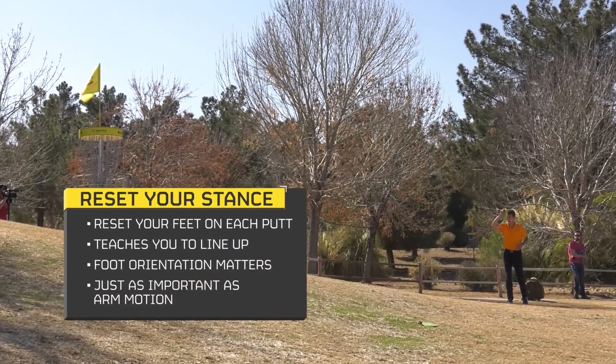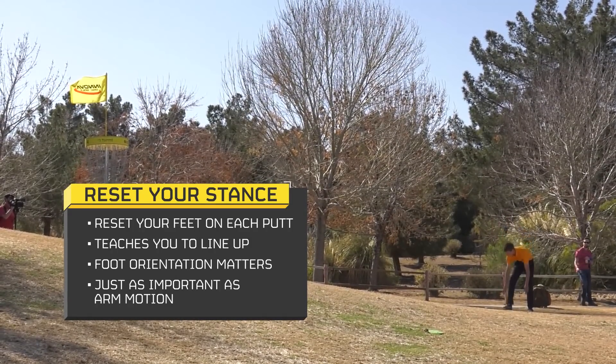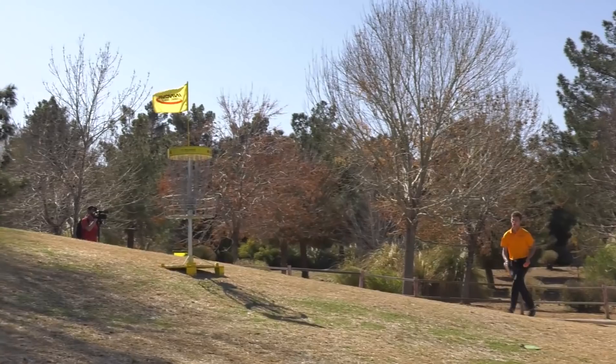In summary, make sure you think about your footwork and your stance as much as your arm and weight transfer when on the practice screen. Your stance matters because it is the first step to lining up your putt, and if you want to have consistent results on the putting green you need to first start by lining yourself up with the basket properly and consistently.